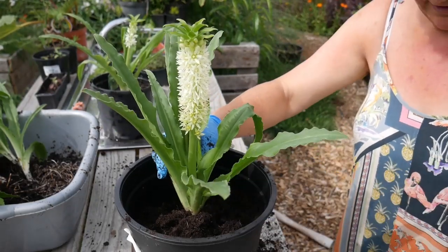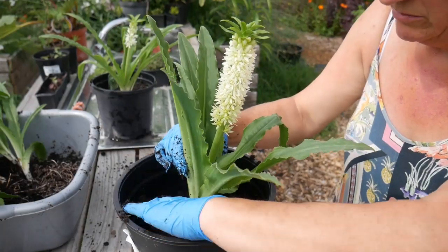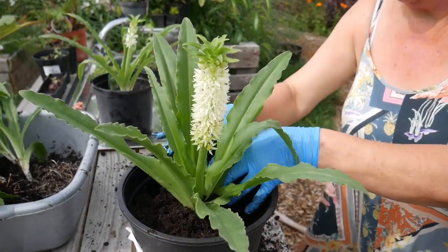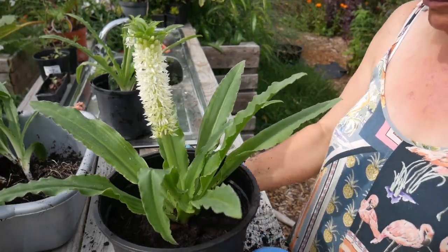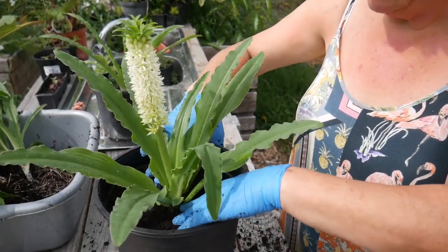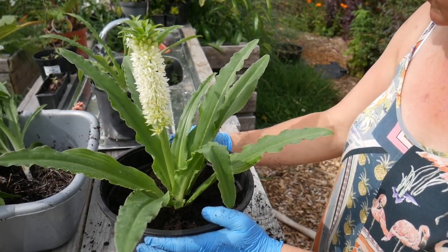Although these plants like full sun once they're in the ground, I'm going to put them in a shady spot to recover for a few days — anything up to two weeks. It will be a bit of a shock to have been divided, so I'm not going to sit them in full sun and stress them. I'll let them have the warmth and some light shade and hopefully they'll be fine.